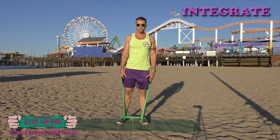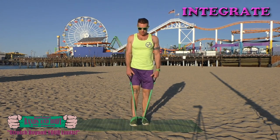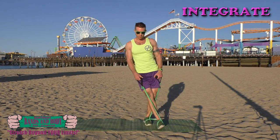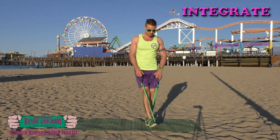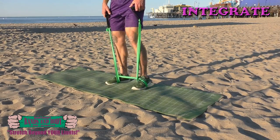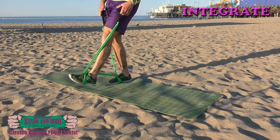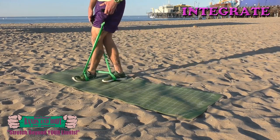Integrate — we're going to do crossovers, here we go. 30, 29, 28, 27, 26, 25, 24, 23, 22, 21, 20, 19, 18, 17, 16, 15, 14, 13, 12, 11, 10, 9, 8, 7, 6.